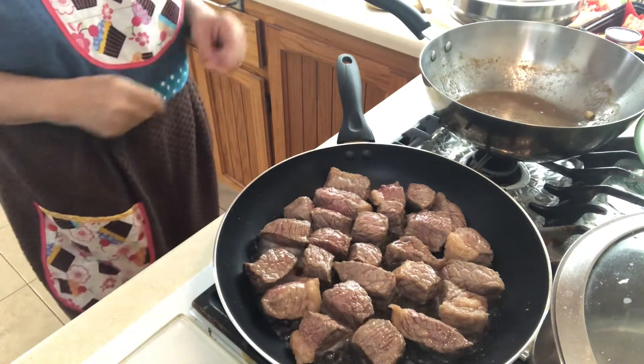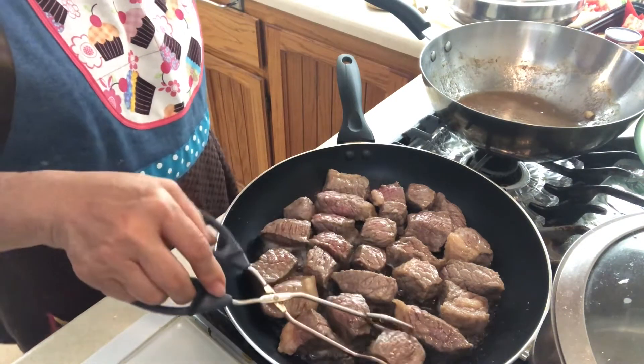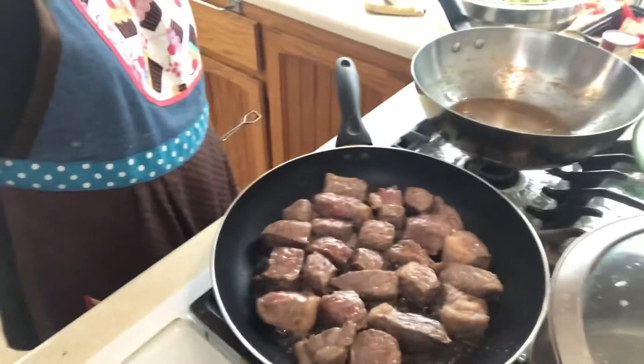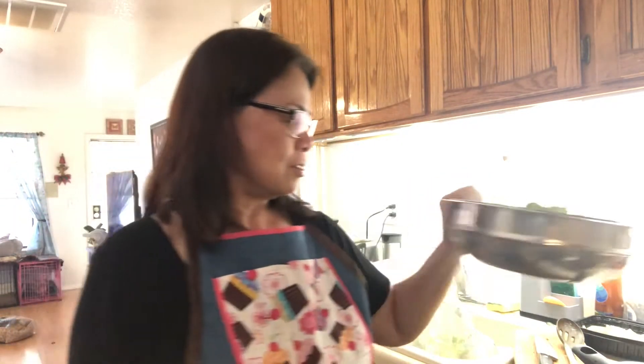I'm browning my beef now. As soon as it's brown I'm gonna start sautéing it. And after this, if I have time, I want to cook some beef broccoli — I have the thin sliced beef already and I have my broccoli. If I have time I'll do it today, if not I'll do it tomorrow.